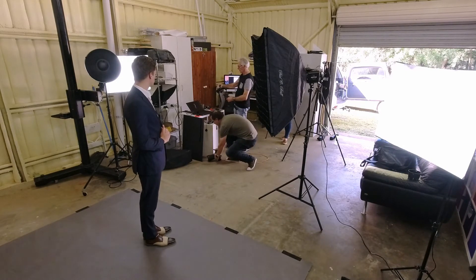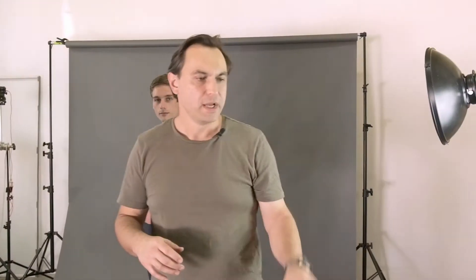Looking at the first shot, the exposure on Ari looks really, really good. But obviously, the dark suit and the darker hair are really blending in with the background. So what we are going to do is add a hair light just to add a bit of separation. The hair light is going to come from the opposite direction to the key light, and I will most likely use a strip box for that — just to give it a nice highlight on the arm as well as the neck and the hair.